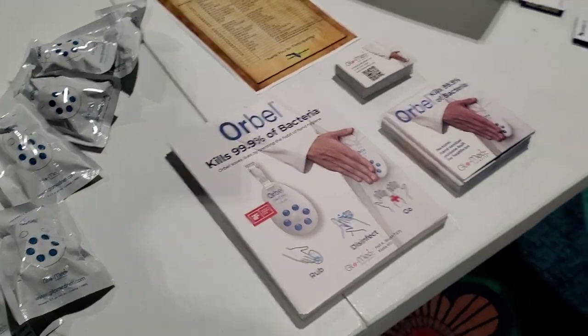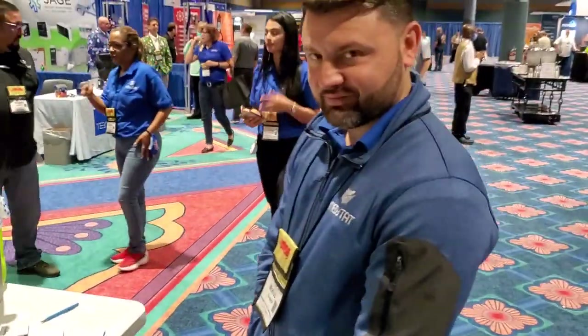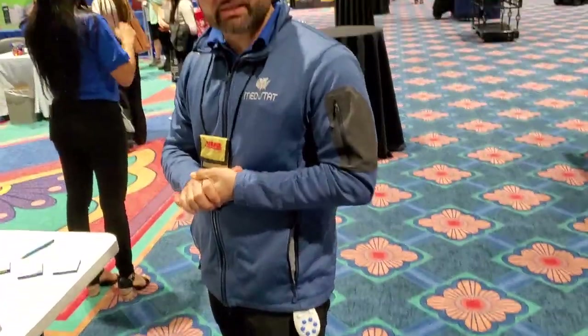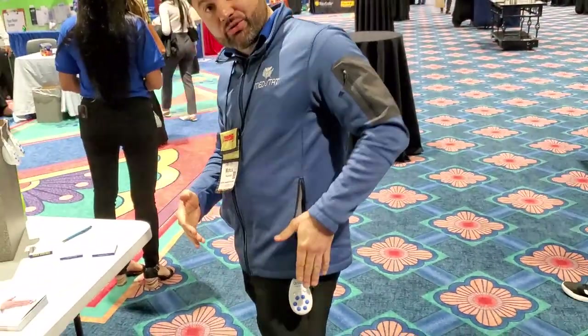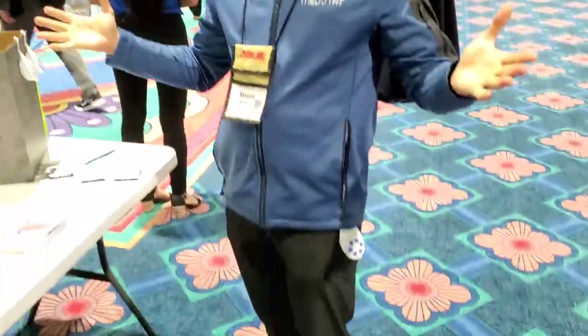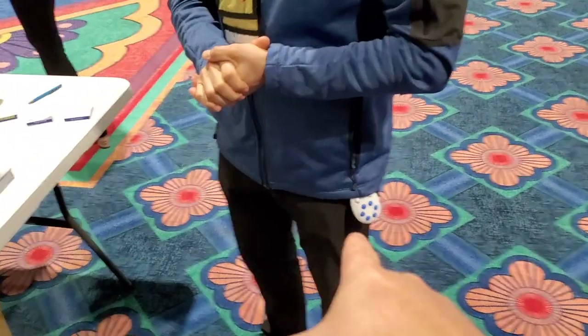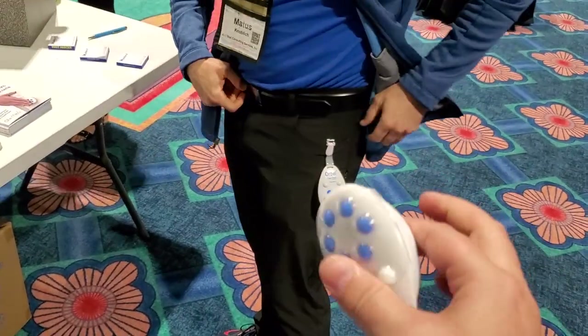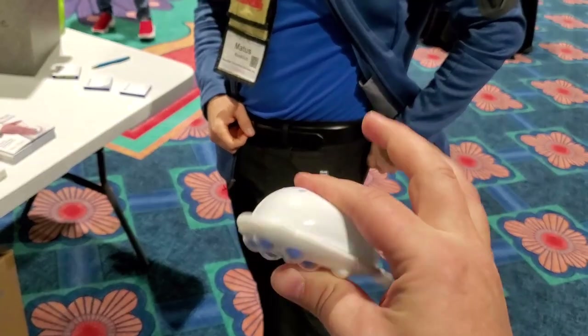You buy them in a case. Can you introduce yourself and show us what the product does? I'm Zeus Knoblik, CEO of Blomad Networks and Vestat Consulting. We are the exclusive distributors of the Orbel in the United States. And I'm just going to show you how to use it. You just hang it from your belt or from your tool bag or from whatever, and no matter what you touch, you have hand sanitizer on you.